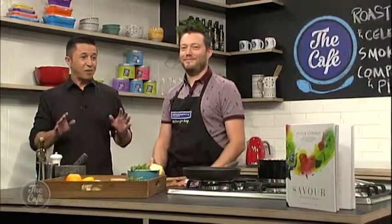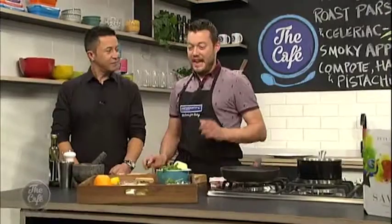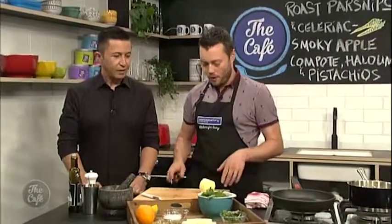Peter Gordon tells us more about why he's written a whole recipe book full of salads for all seasons. But first, let's check out one of those recipes with Mark and Mike. Thank you very much, Mel. Yes, it is a bit of pressure today because from Peter Gordon's book, Mark is doing one of his recipes. How's it going? The veggies are roasting in the oven as we speak, so we're going to make the apple compote now.